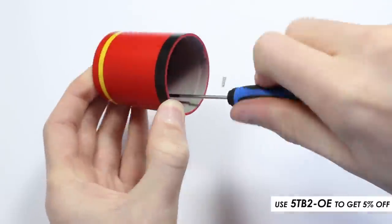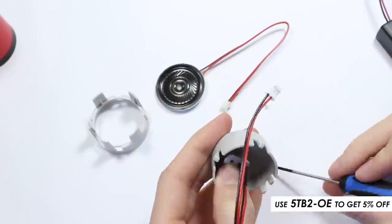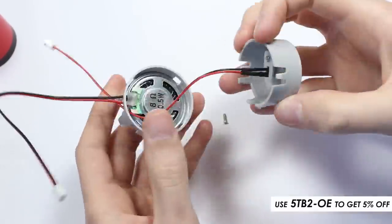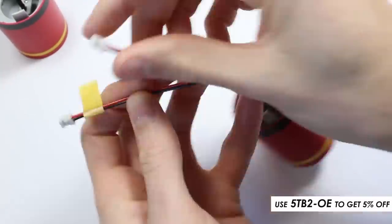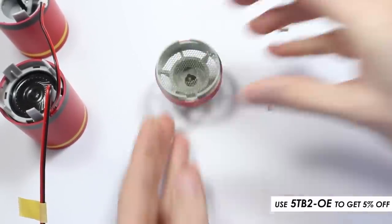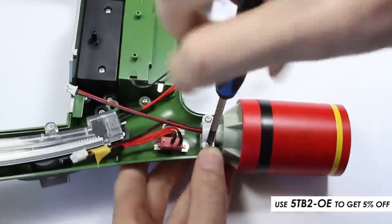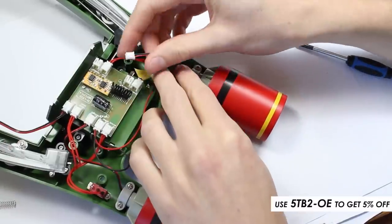The boosters were fairly simple to construct. Both had a red LED light inside, and one of the boosters had a speaker — I made sure to mark the speaker wire with a piece of masking tape. Metal mesh was secured in place with super glue and left to dry. After securing the boosters in place, the wires could be plugged into the circuit board. Each socket is labelled so that you can't mix it up.